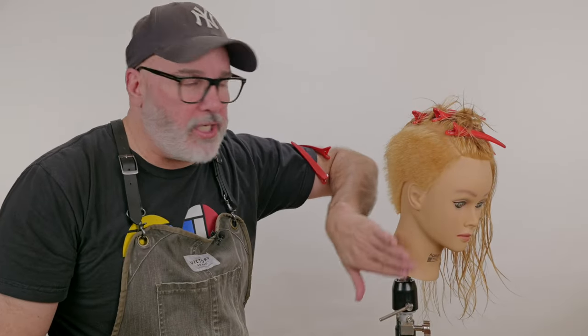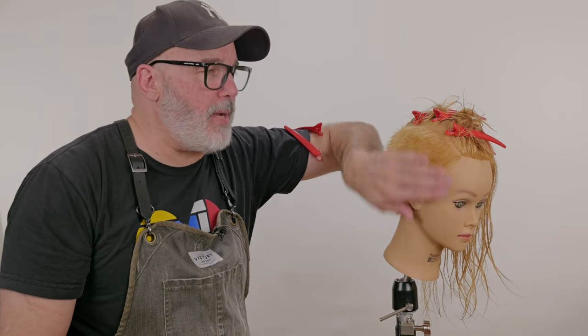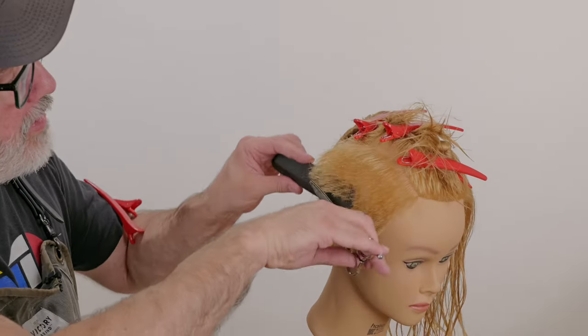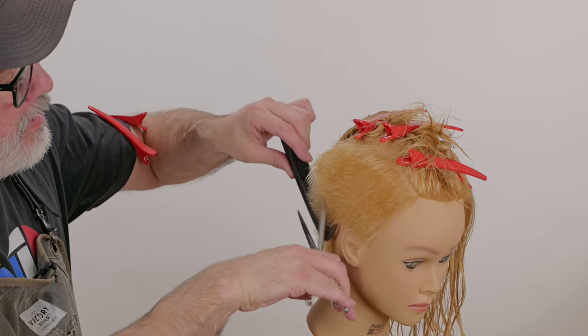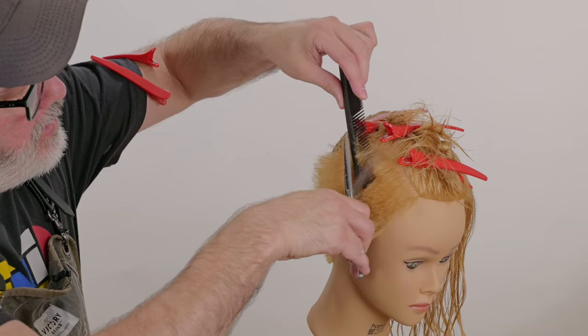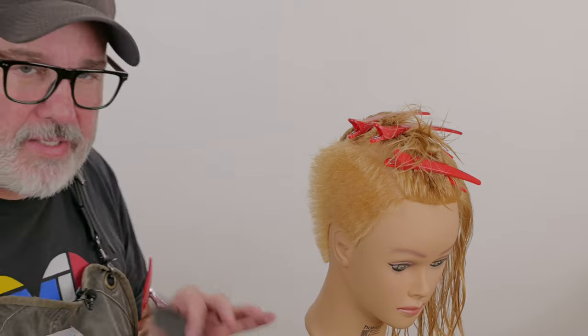Now this is a very crude shape. But what it allows me to do is start getting rid of the excess hair and start building in the type of tapering that I want. I don't want to just lay the comb against the head and cut everything the same length all the way up. I want it to have a little bit of a design aesthetic. So once I have everything in the general vicinity of the length that I want, I will start to fine tune my shape.